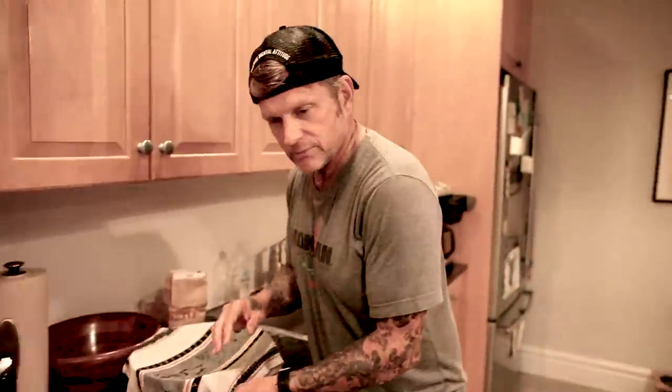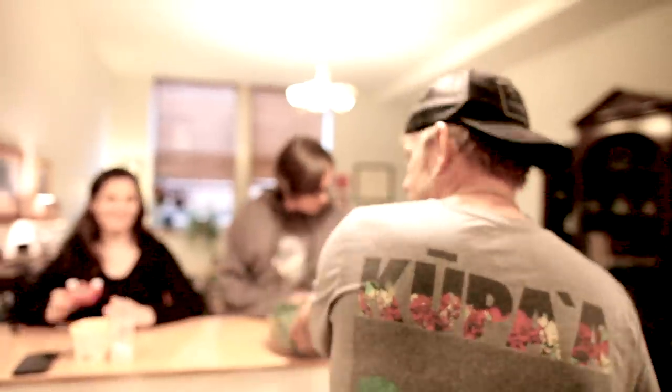We got the dough rising — this is the chapati flour. We're going to roll out fresh bread, cook it, and then we have dessert. I got to clean as I go — that's the rule. You don't leave a mess for people. I used to do that 30 years ago and people would never let me back in their house. Now I clean as I go — those are the rules.